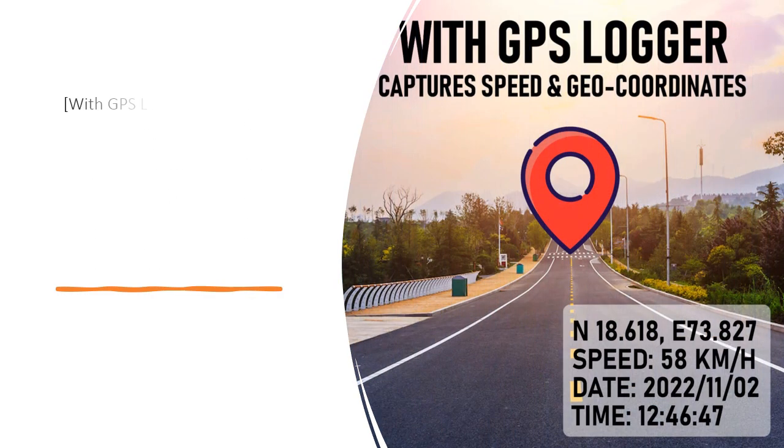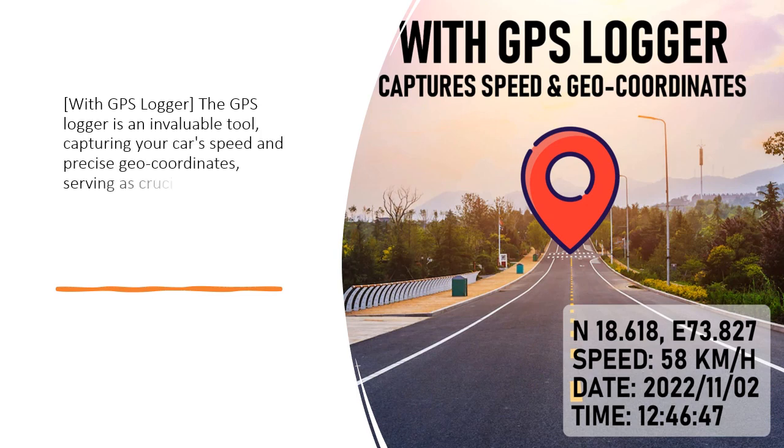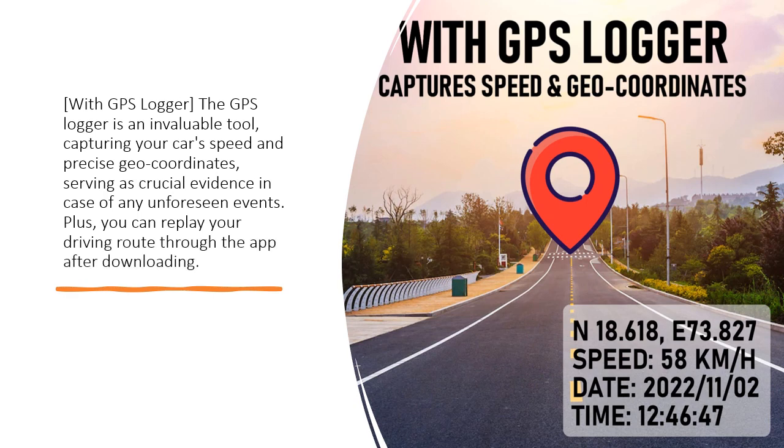With GPS Logger, the GPS Logger is an invaluable tool capturing your car's speed and precise geo-coordinates, serving as crucial evidence in case of any unforeseen events. Plus, you can replay your driving route through the app after downloading.